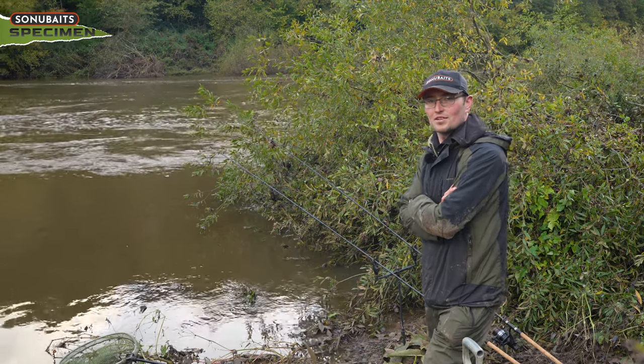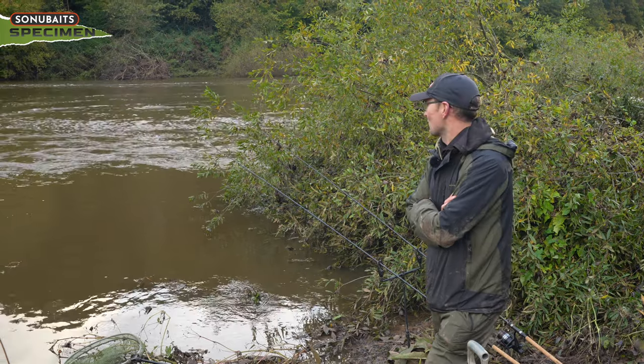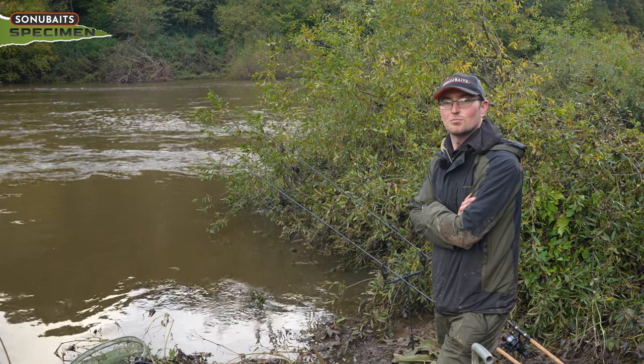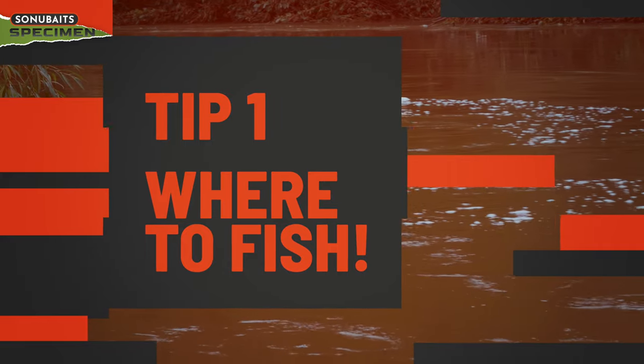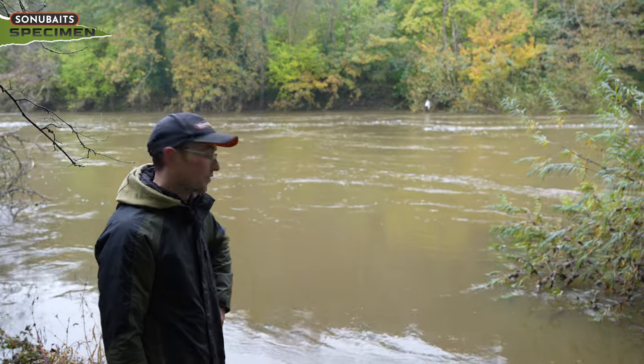All right then, you join us on the Middle Severn and as you can see, it is tanking through. I'm going to run you through a few little bait hacks and tips on how I go about approaching and presenting for the barbel. So a little bit on swim selection on a flooded river.